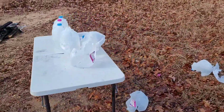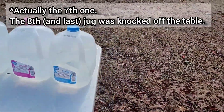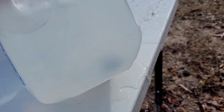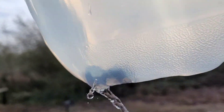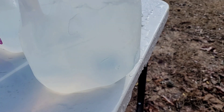I see water leaking from the last one, so I know that it went through all of them. The projectile is stuck right in there on the eighth one. Let me go ahead and empty this jug of water and I will show it to you.